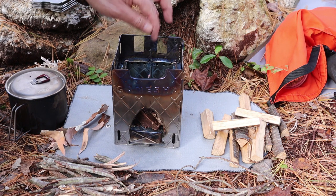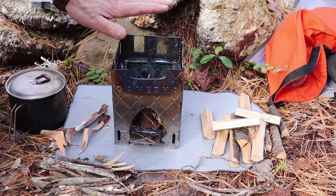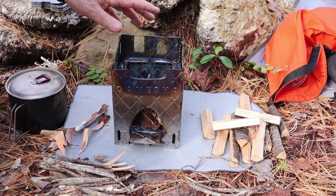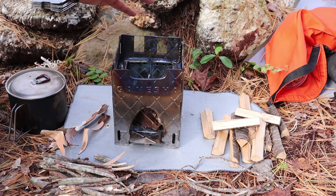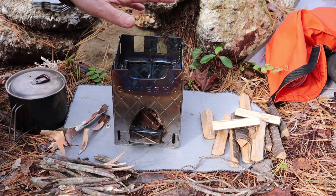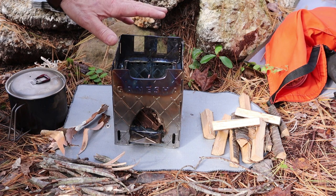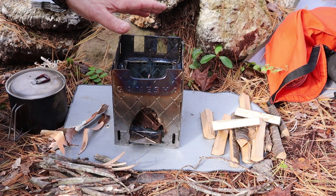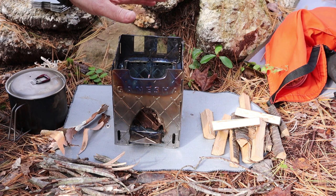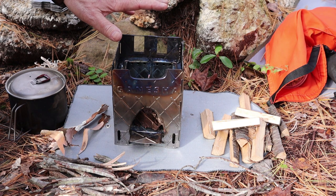I've tried TLUD with vertically stacked sticks and with horizontally stacked sticks — it will work, it just takes longer to really get going. So what I'm doing now is just a traditional burn: start in the bottom, light it there, throw my wood in on top, and go from there. Pyrolysis will still take place if this is truly a wood gas stove, but it'll happen a little differently — we'll watch it as it progresses.